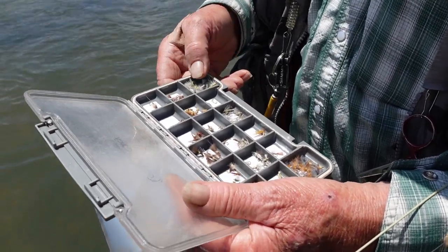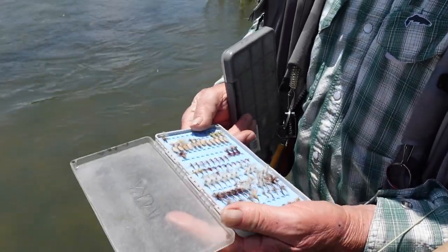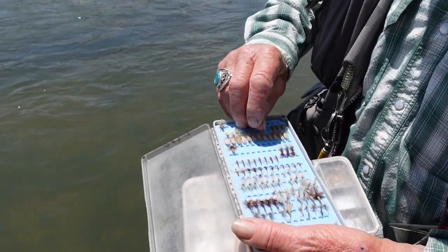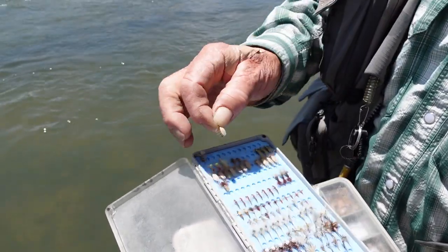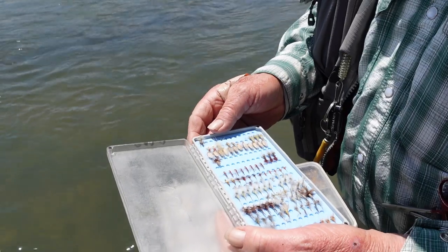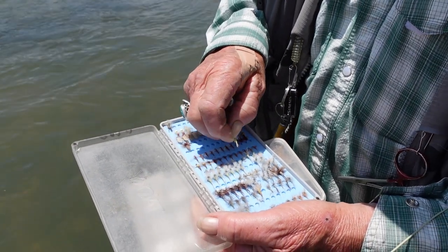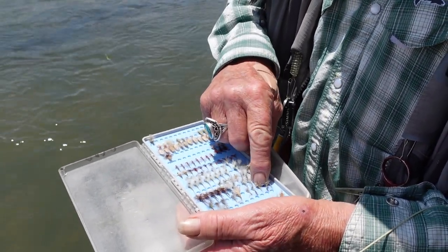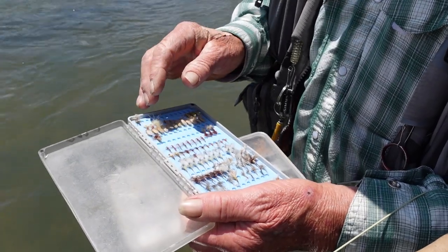I do have a couple other semi-floaters. Most of my other stuff for PMDs is in this box. I also have my yellow sallies in here, which can also happen right then. This is a really great yellow sally pattern — you tie it with a mallard flank and it floats just right in the film. Then we've got some spent wings of the PMDs for later on. I really like a parachute — I think the parachute is probably my best pattern as far as being able to have clients see the bug. We can go to a Comparadun — I like the Comparaduns because it actually lets the butt sink a little bit.